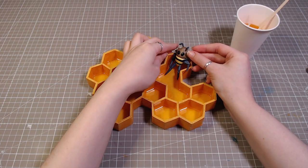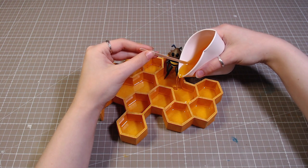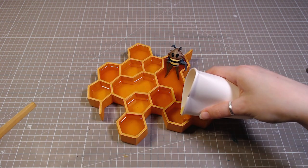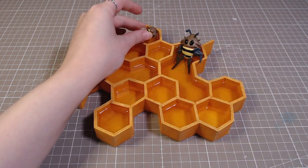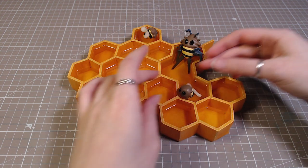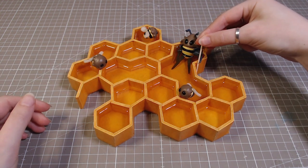Then I positioned the big guy and poured in another layer of resin. After that was cured, I glued down the remaining bees and also his little weapon. In the game it looks like a toothpick, so I'm also using a toothpick. And that's it.